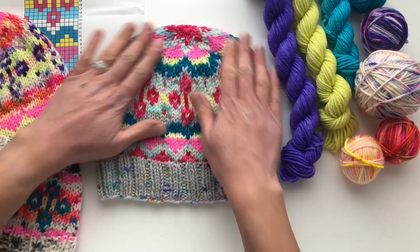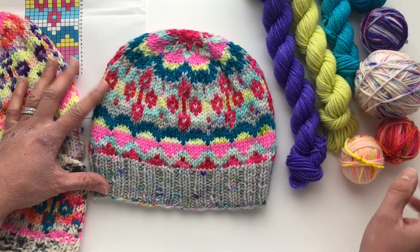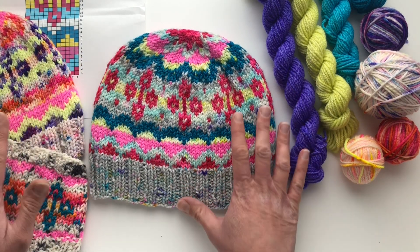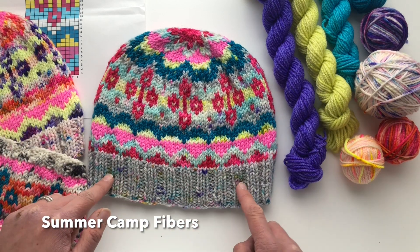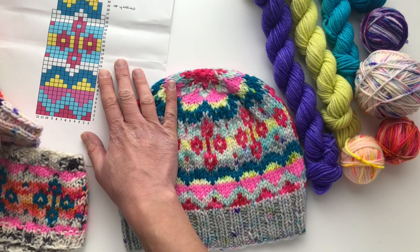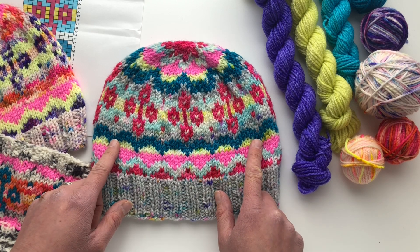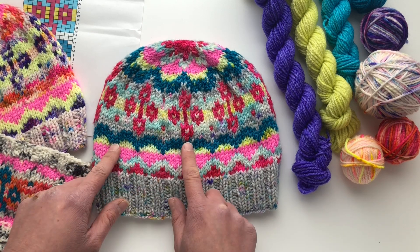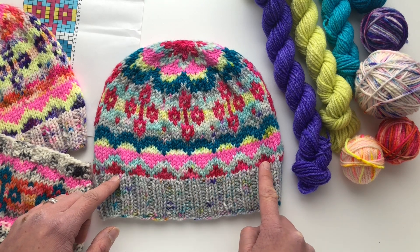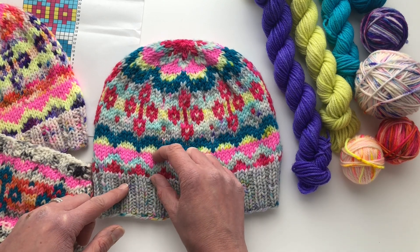On this first hat I used a mix of solids and speckles — about half and half, and some are a little variegated as well. This main color, Happy Camper, is from Summer Camp Fibers. It's speckled and runs through this section here as well. Because it is speckled, I paired it next to a solid color so that the speckles would really show up and you could see the zigzags. This blue color is also a speckled yarn.